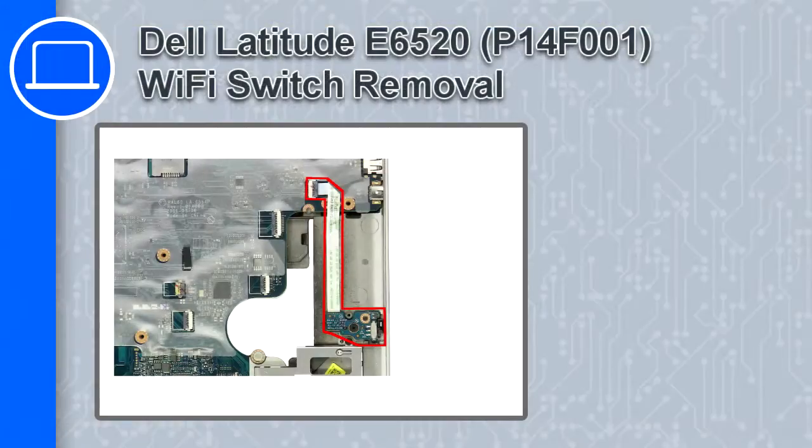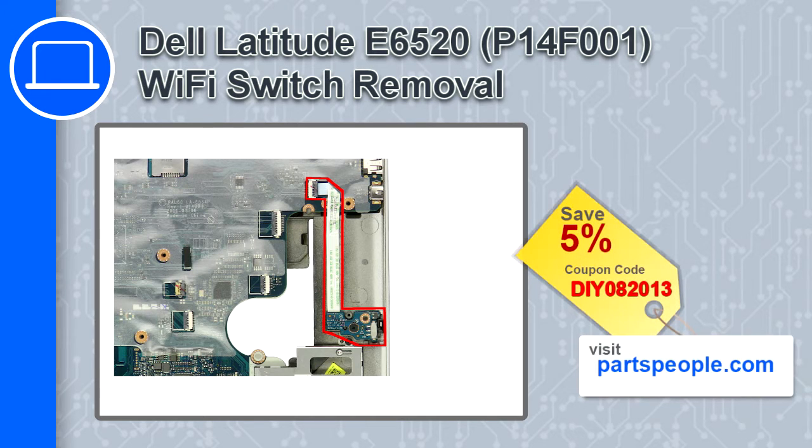Hey, how's it going? This is Ricardo and in this video I'll show you how to remove the Wi-Fi switch from a Dell Latitude E6520. If you're looking for parts for this laptop, go to our website and use this coupon for a 5% off discount.